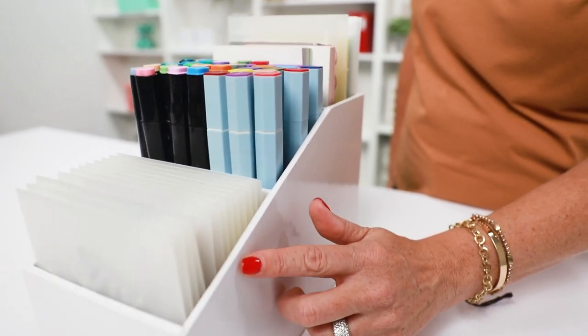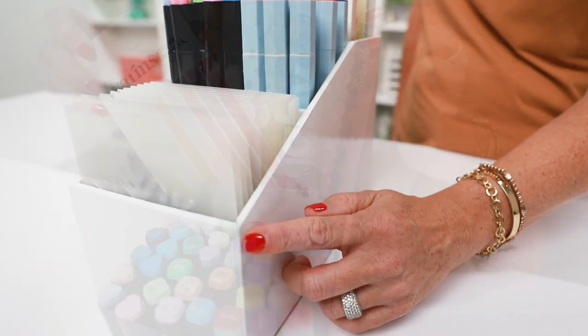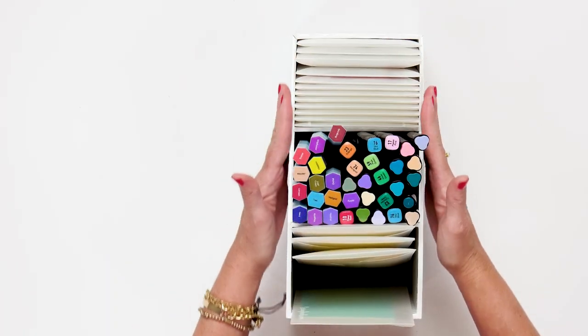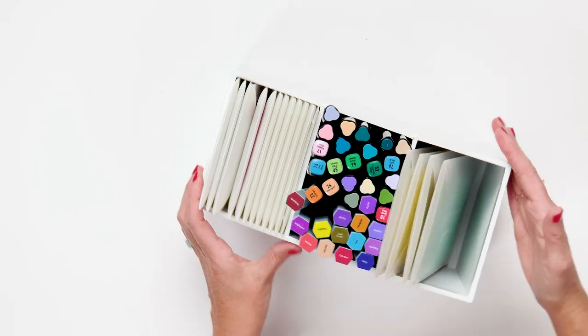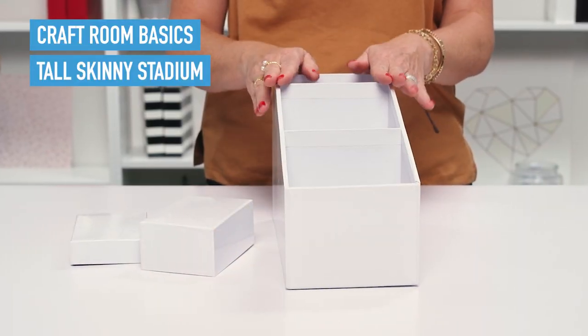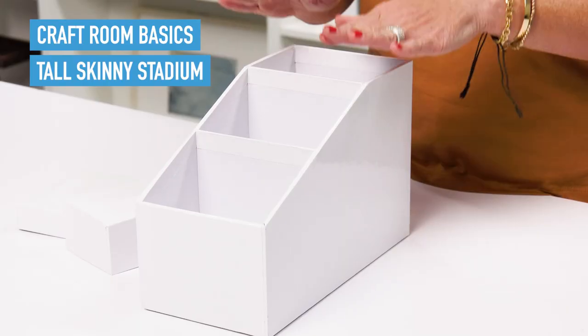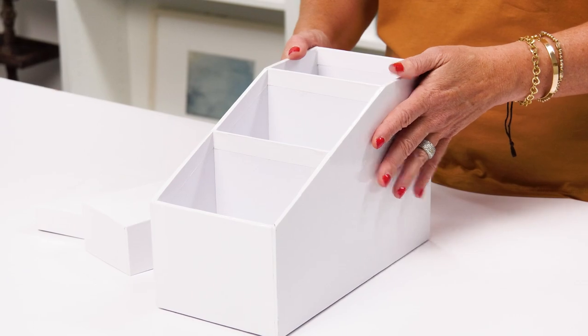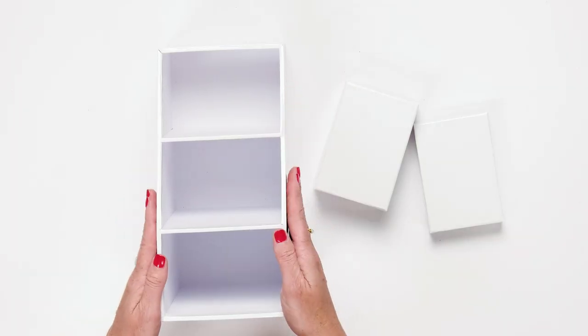This has been designed by Paper Crafters for Paper Crafters. If you've been looking for a pretty but affordable way to keep your tools, pens, markers, slimline supplies, paper pads, pocket cards, stickers, and other craft products organized at your fingertips, then you've been looking for the new Scrapbook.com Craft Room Basics Tall Skinny Stadium Organizer.